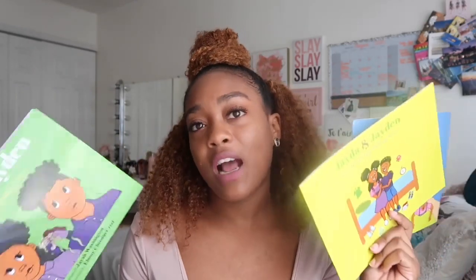Hey guys, it's J, aka ThatSoJ, and I'm back with another video for the Authorpreneur series. This video is going to give you another how-to with tips and pointers on becoming an author. We're going to talk about how to self-publish a children's book series — or a book series in general, even if you're not doing a children's book.